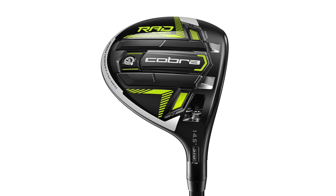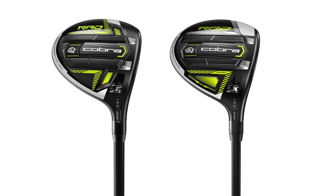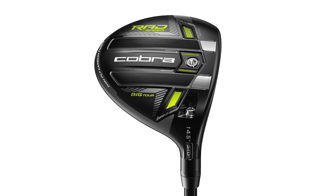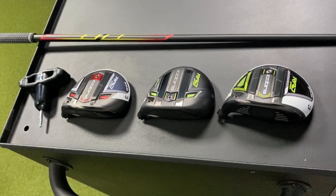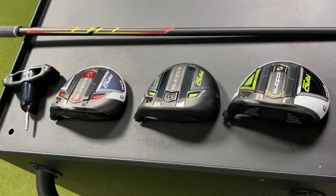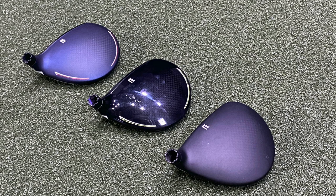There are some subtle differences with these three fairway woods. Starting off with the Rad Speed and the Rad Speed Draw — both of those fairway woods have 169 cc's and they're more your traditional shaped fairway woods. The Big Tour is a little bit larger at 173 cc's and has a little bit more weight pushed forward. All three fairway woods have 14.5 degrees of loft on them.